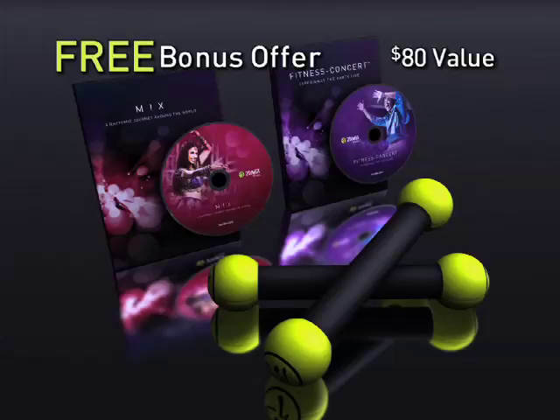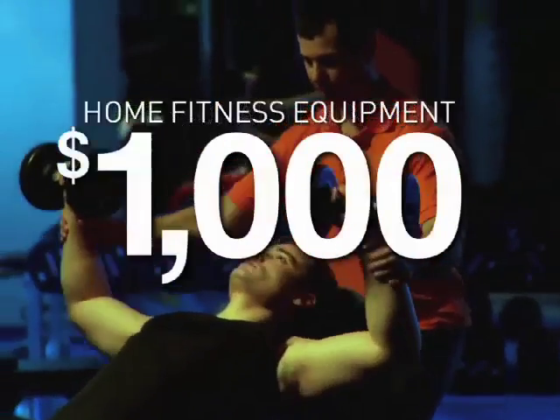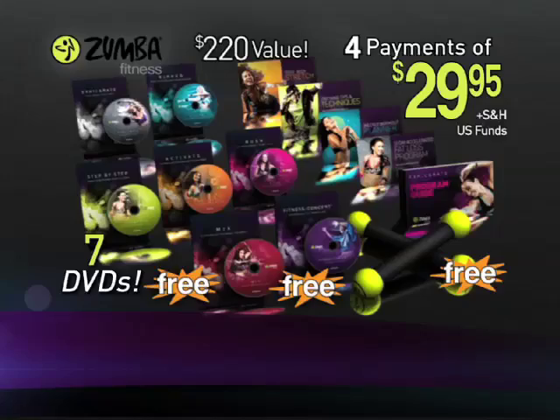That's more than an $80 value, yours free when you order now. Personal trainers can cost more than $100 an hour, and home fitness equipment can cost thousands of dollars. But you won't pay hundreds and you won't pay thousands. Call now and we'll rush you the all-new Zumba Exhilarate DVD experience, including seven eye-popping DVDs jam-packed with special features, plus the free bonuses — a more than $200 total value — all for the introductory price of just four payments of only $29.95.